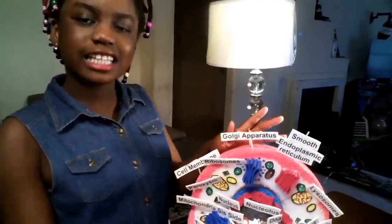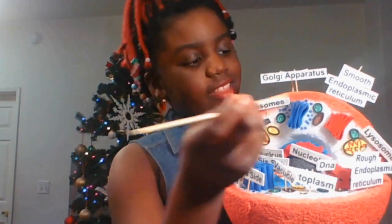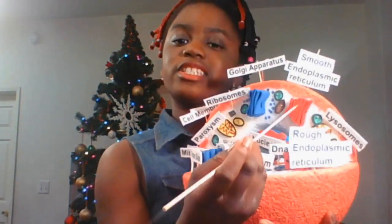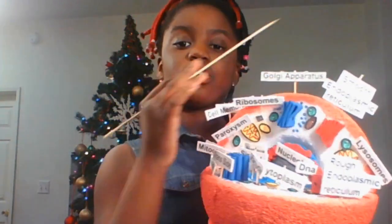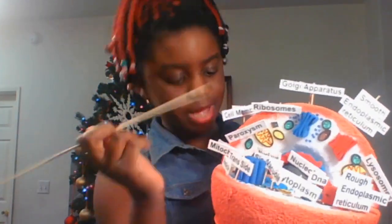We have finished putting the labels, and these are my organelles. This is the Golgi apparatus. This is the smooth endoplasmic reticulum. These are lysosomes, and these are the ribosomes. The outer layer that we painted pink is the cell membrane. The peroxisomes are these little green foam paper pieces right here.